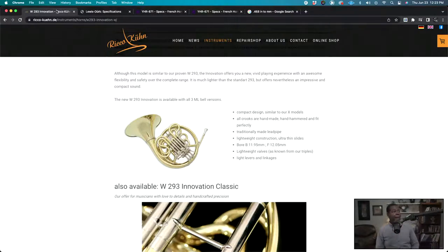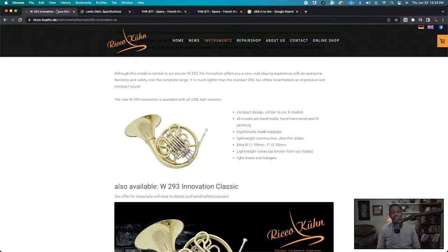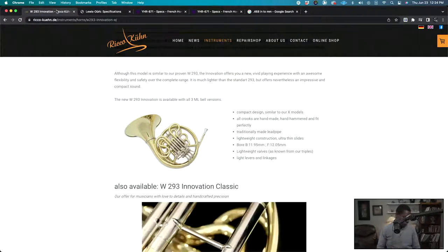'Light levers and linkages' — although on the Innovation, since I do play one, Rico Kuhn is actually physically modifying the levers and linkages on the horn to make them more lightweight. So now that we're pretty far into the stream, I'm going to play a little bit. I'll play the Rico Kuhn, then the LDX-5, then the 871, and then we'll talk a little more about specs.